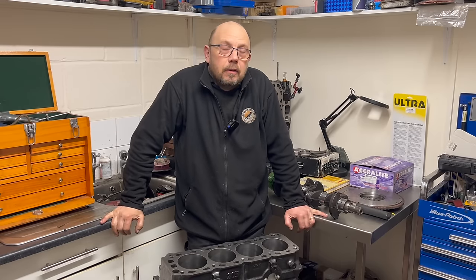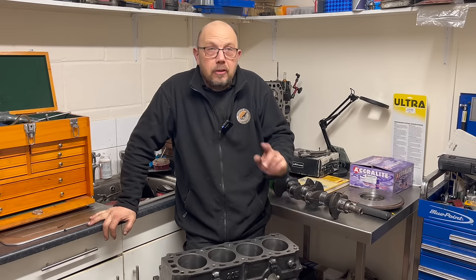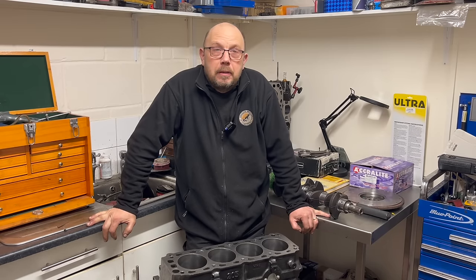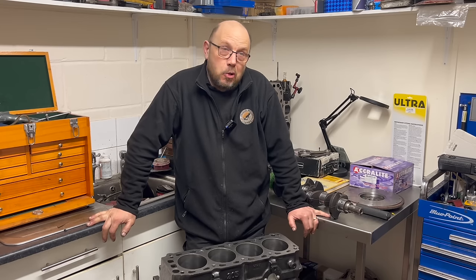Hi there, Graham from Penguin Motors here. Now the Harris build is out the way and done and dusted, I can start to bring you the next one which has been slowly brewing in the background. This is a drag race Pinto — slightly different for me because this is a dedicated drag race engine as opposed to a fast road or rally race engine that could go drag racing.